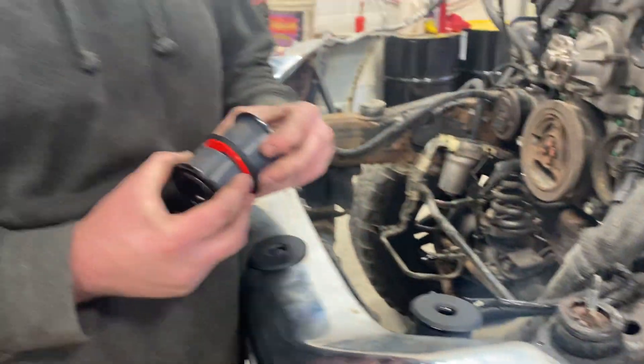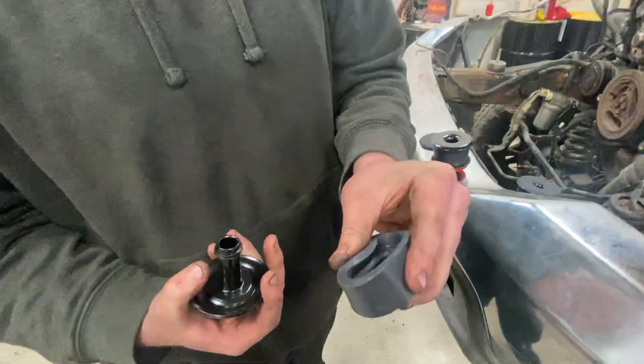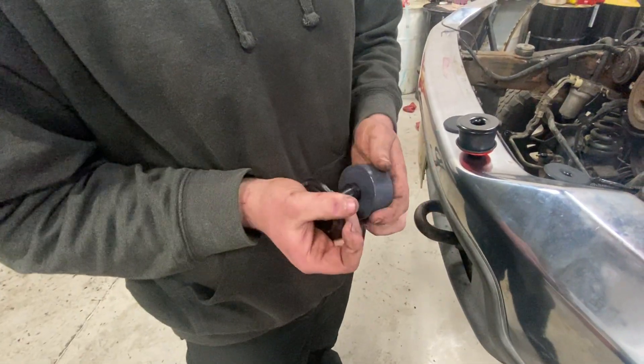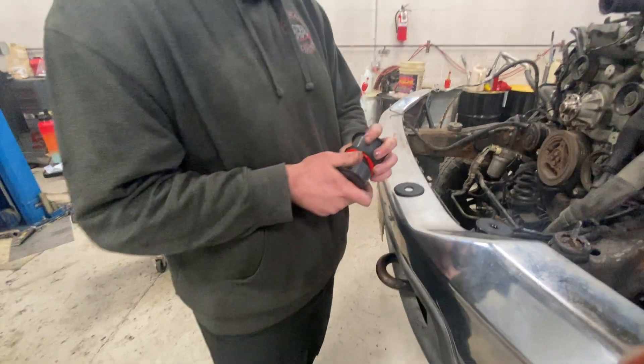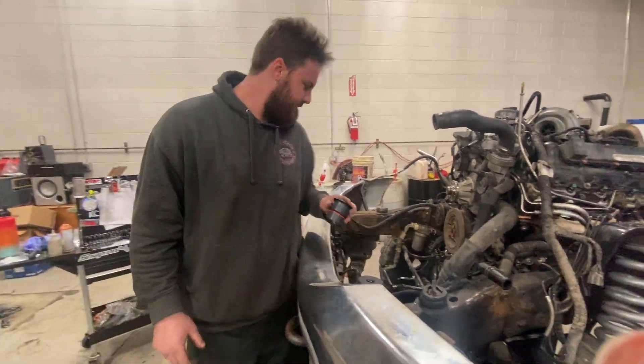Look at these ones — they tear completely apart. Some nice polyurethane and brand new hardware. No more body roll. S&B — tried and true. You've got to give them a try.